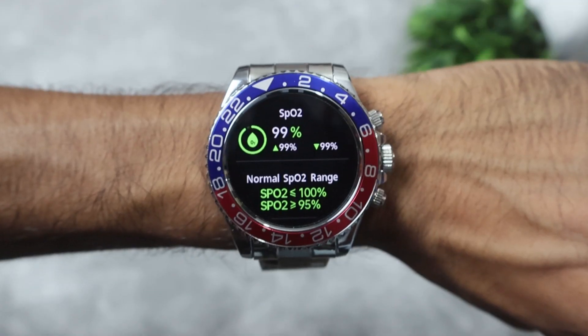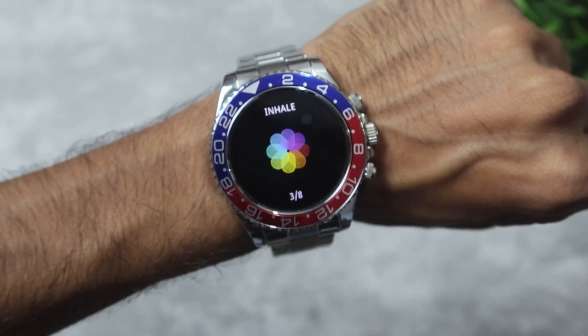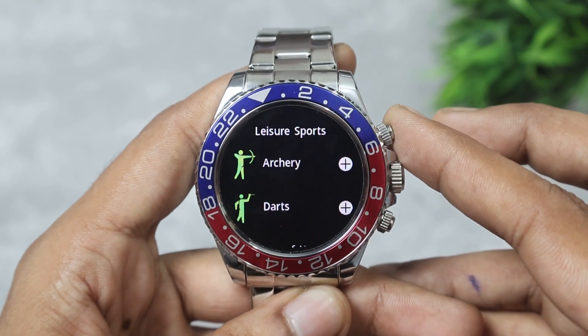For health features we have heart rate monitoring, SpO2 monitoring, blood pressure monitoring, sleep monitoring, and a breathing mode. For sports, you get 100 sports modes that are categorized into different groups.